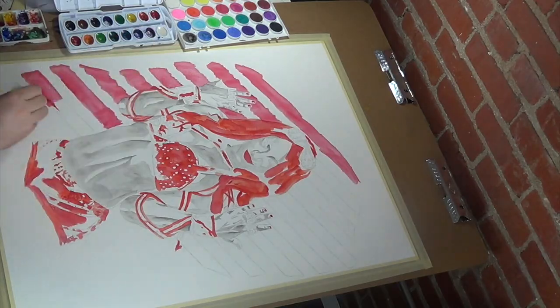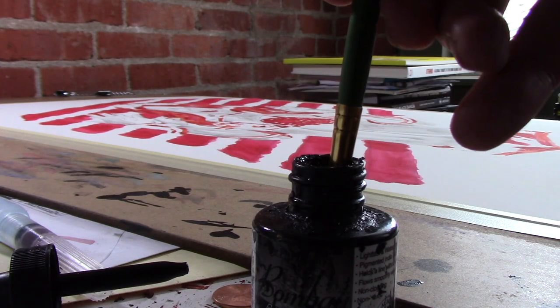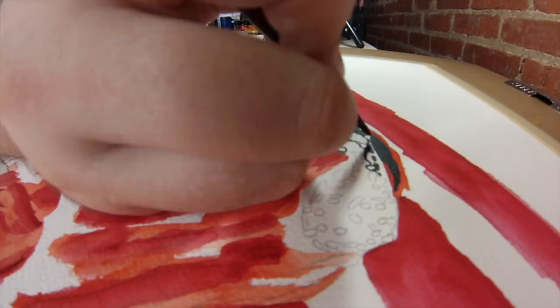So I did the figure black and white, but then elements like the hair and the gear, and those red slats in the background, I did with red.